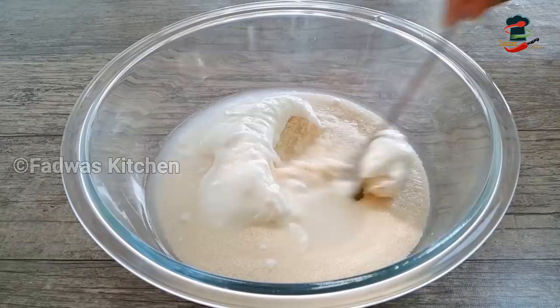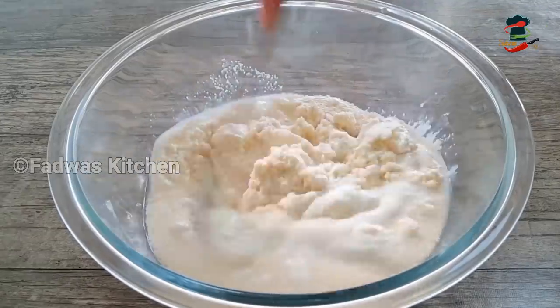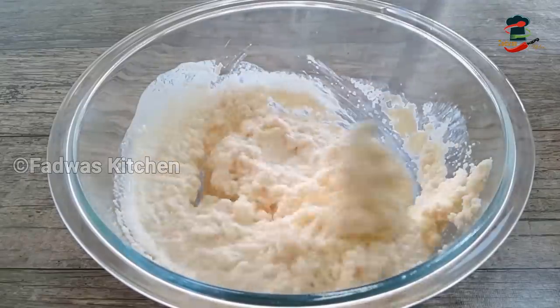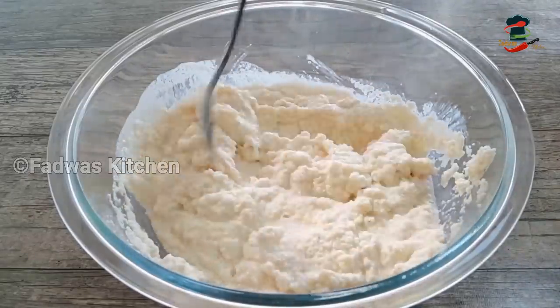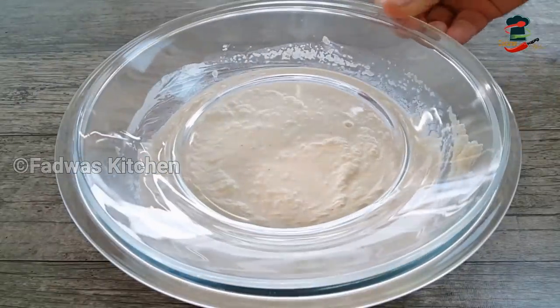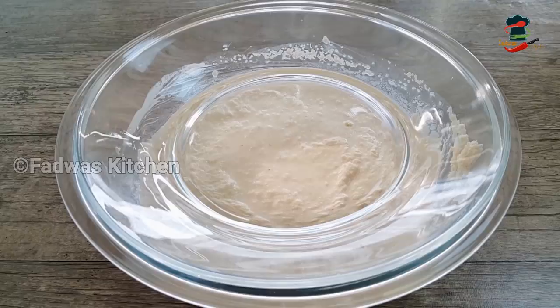As soon as you like this, mix it well. Mix it well in case you use it the same way. Just mix it well until you are done like this.